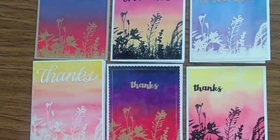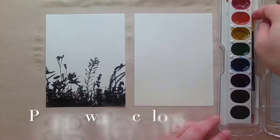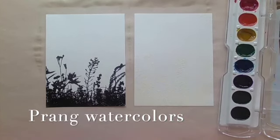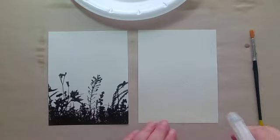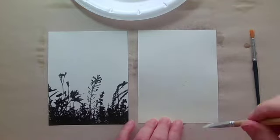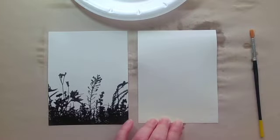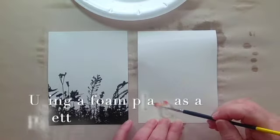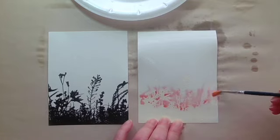I was inspired this month because the My Monthly Hero Kit has a really cute silhouette stamp, but before I went shopping I tried to look at what I already had, and I had a great silhouette stamp from Simon Says Stamp. So I got out my stamp and I got out one piece of mixed media paper and one piece of watercolor paper, cut each of them in fourths, and I stamped and heat embossed the image eight times.